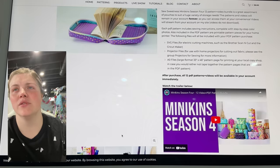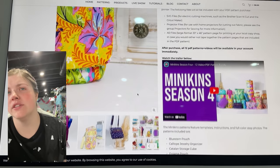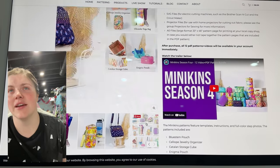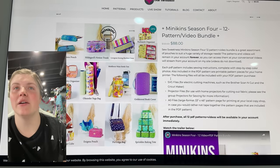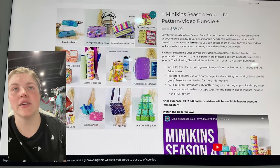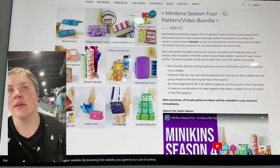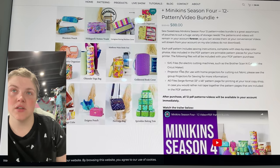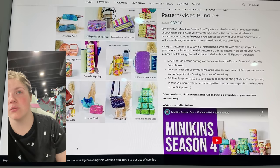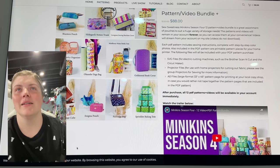I love that book holder — that's so fun. Looks like there's a water bottle holder with a fun cargo pocket. Here's everything in one picture: the Blue Stem Pouch, Hildegard's Notion Trunk, the Lovegrass Sewing Machine Cover, Nuthatch Organizer, the Calabi Jewelry Organizer, the Oleander Yoga Bag, the Mist Flower Water Bottle Tote, the Goldenrod Book Cover, the Catalan Storage Cube, the Enigma Pouch, the Partridge Bag, and then the Sprinkles Baking Tote. So cute — I love those.